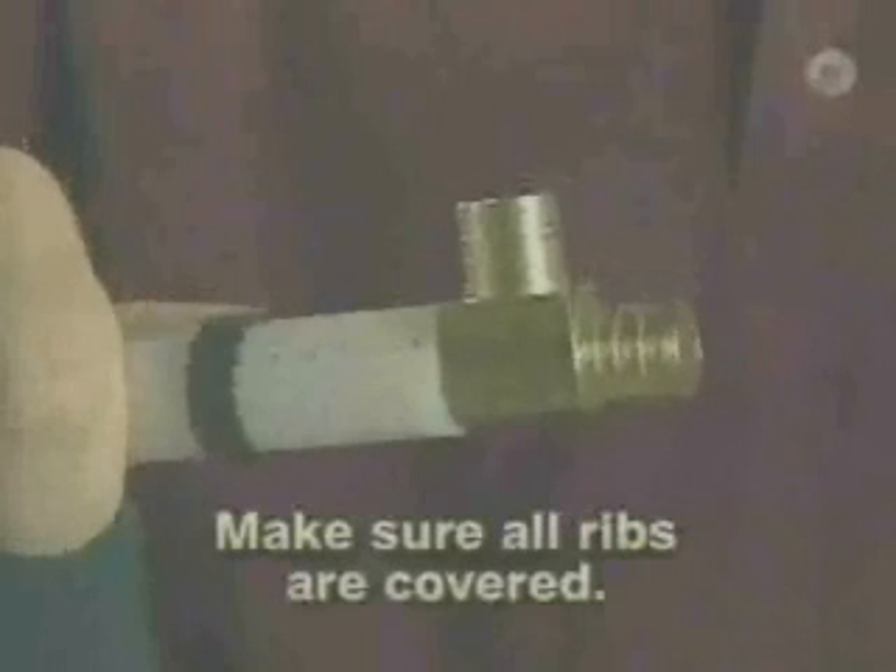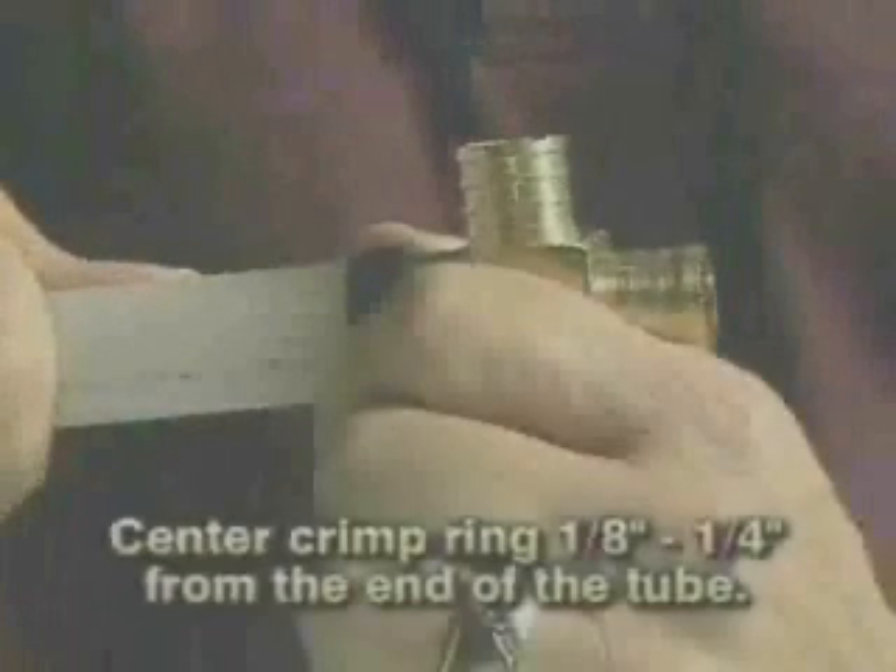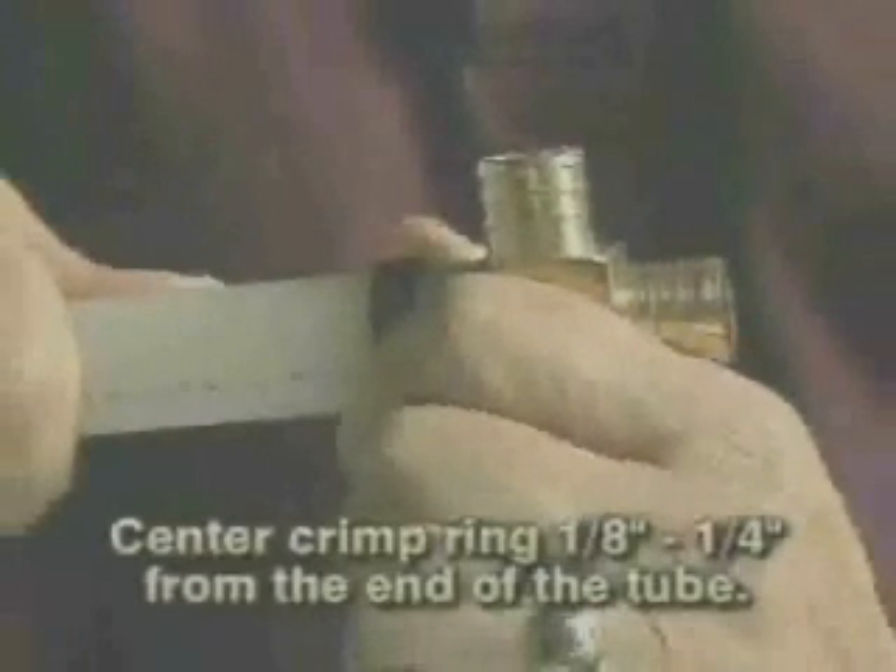Second, slip the black copper crimp ring onto the tube. Third, insert the fitting into the tube and push the tube to the shoulder of the fitting. If the fitting has no shoulder, make sure all of its ribs are covered. Center the crimp ring over the barb, one-eighth to one-quarter inch from the end of the tube. Squeeze the ring with your fingers or gently with a pair of pliers to hold it in place while you position the crimp tool.